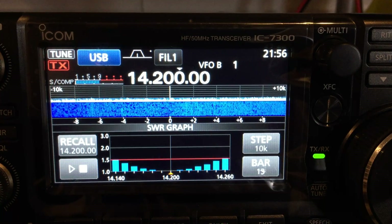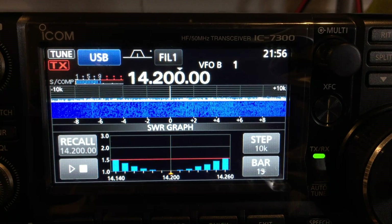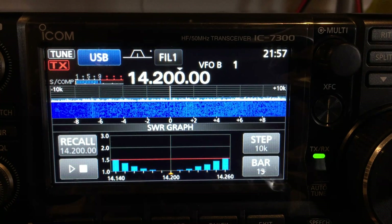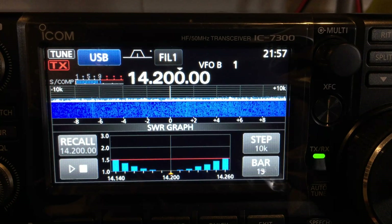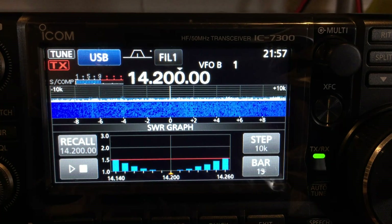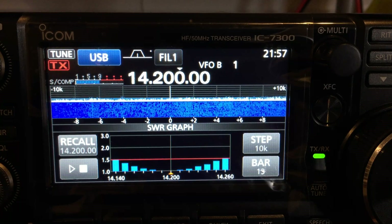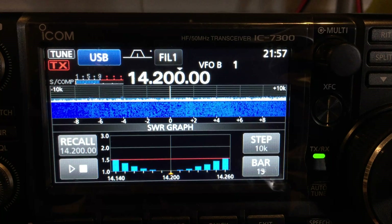And there you have a quick SWR sweep of my magnetic loop antenna outside, which is very narrow band as you can see. It drops down to almost zero where it's very narrow and it goes up significantly — it's about 50 to 60 kilohertz wide, that particular antenna.